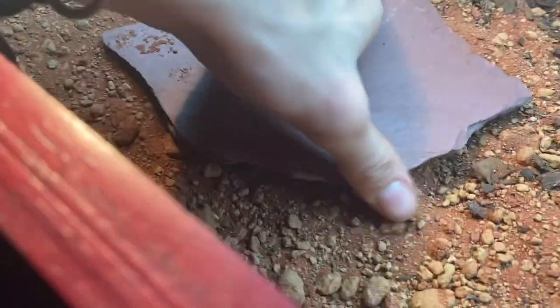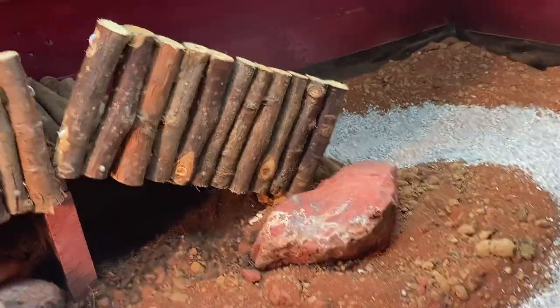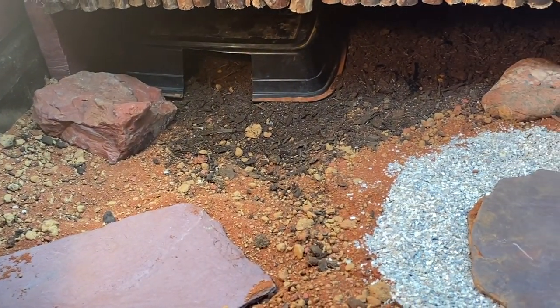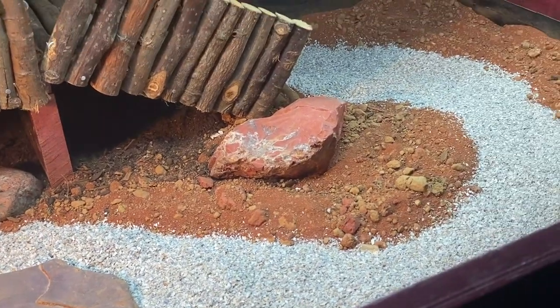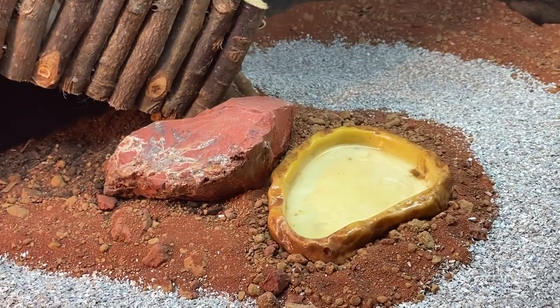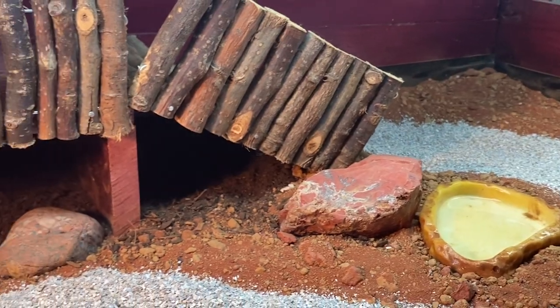I call this one the feeding rock, and I like to call this one the basking rock. I might end up moving some of these around, but this is the hardscape. We also have a shallow little water dish — you'll definitely want it to be shallow for these guys, something they can just step into.